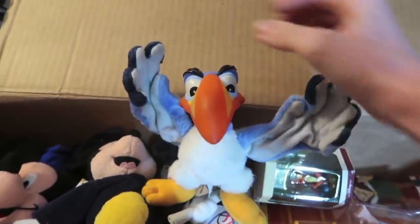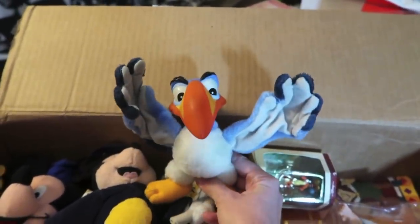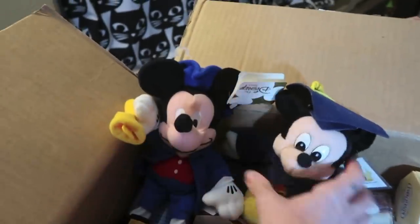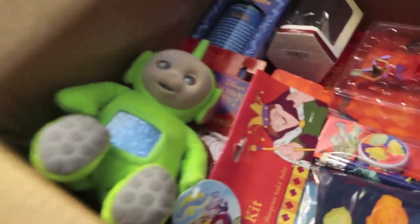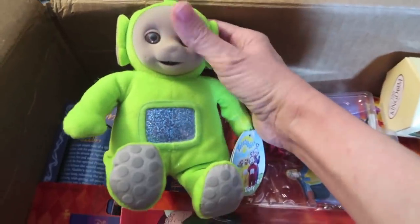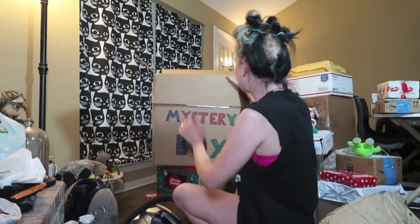I read the notes — Steve is requesting that I donate 90% of the contents of this box to Toys for Tots, and I think my local fire department is still doing Toys for Tots, so that will be great. It's like Liberty Bell! We will definitely be donating most of these. I love Caesar Mickey. Is that Dipsy? Oh my gosh! I hope Steve doesn't mind if I keep the Teletubby, because you guys, I love Teletubbies.